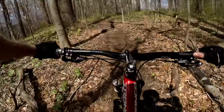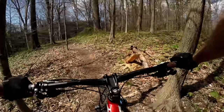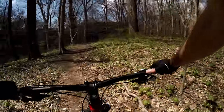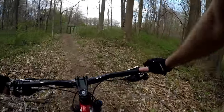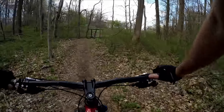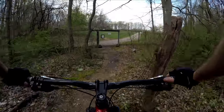Go right here at the Y — this will bring us to the top. If you miss this turn, you're going to end up where you started, but no big deal. There's another gate here, so once you exit just make sure you close it back up. And this was South Park.